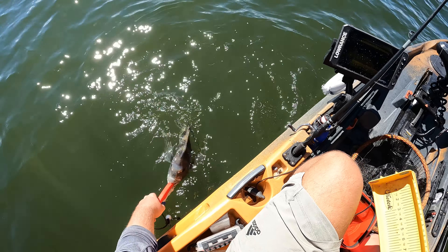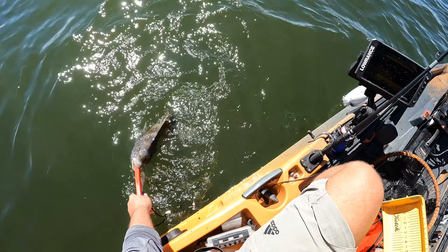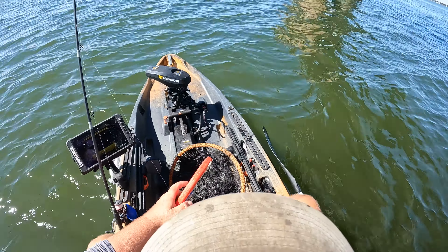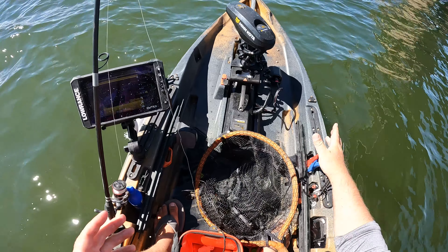I know sheepshead are amazing table fare — somebody's going to probably comment and ask me why I'm letting them go, and the answer would be because I have plenty of fish in the freezer back home. Just a beautiful day to get out here on the water and go fishing. I hope y'all enjoyed this video going over the four rigs. If I left any out that y'all use, comment down below, or just comment what is your favorite rig for sheepshead. If this video was helpful, leave a like, comment with any questions, subscribe if you haven't already — we'll see y'all next time.